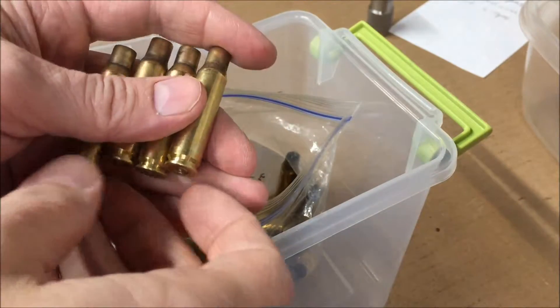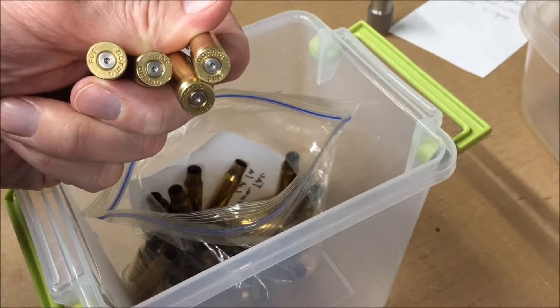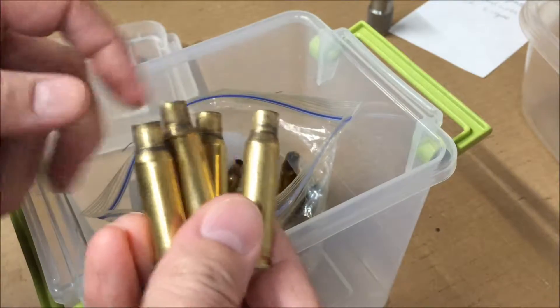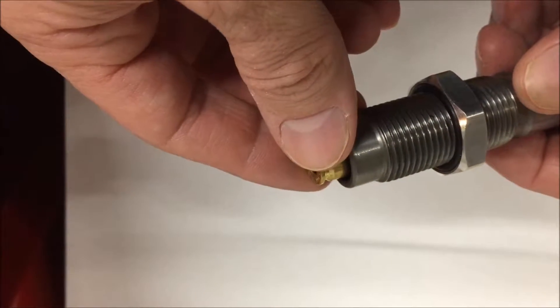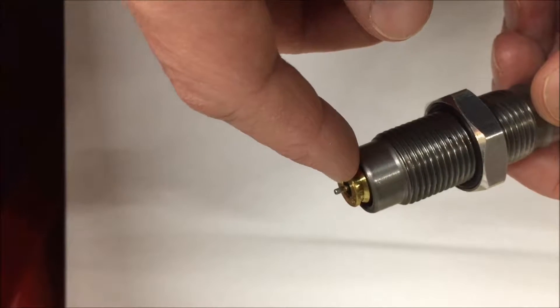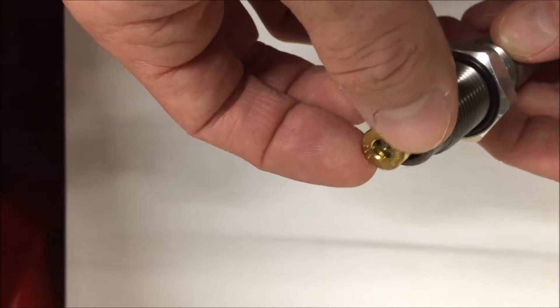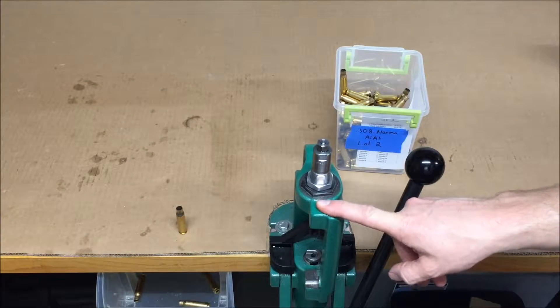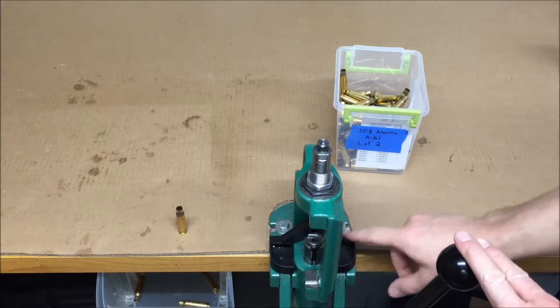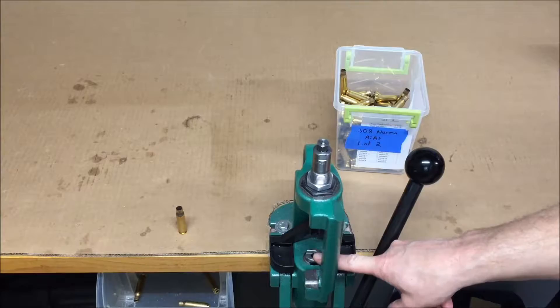I'm going to start this with previously fired brass. The first step in the reloading process is to remove the primers from the spent casings. Remove the spent primer by using a press to push the casing into a decapping die, and the stem of the decapping die pushes out the primer through the flash hole. I have a Lee universal decapping die and an RCBS Rock Chucker single stage press, with a primer tray installed to catch the primers as they come out and a 308 shell holder in the press.